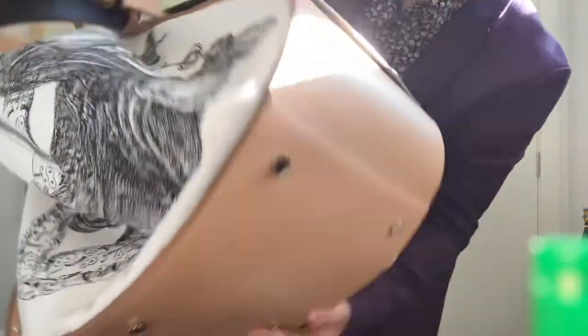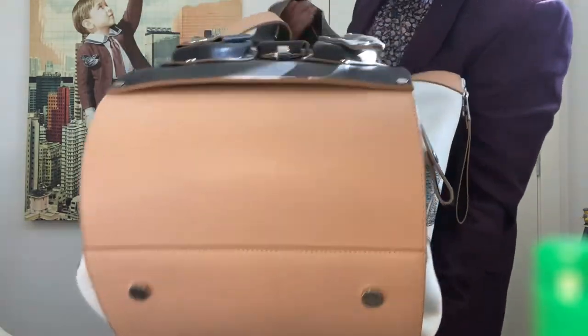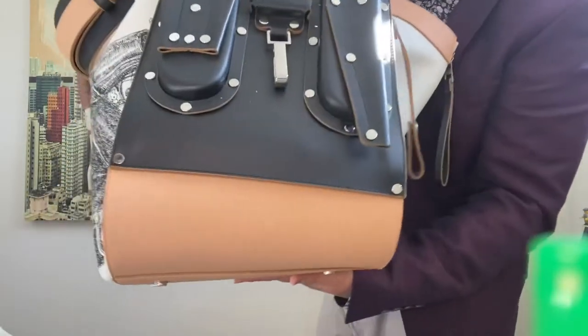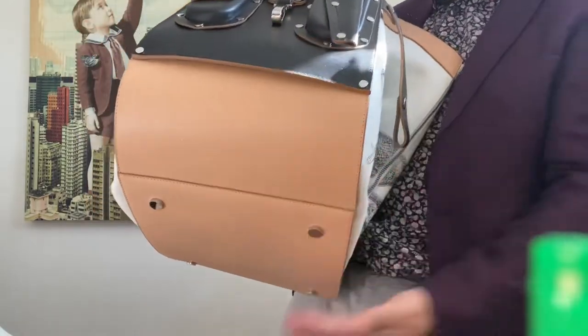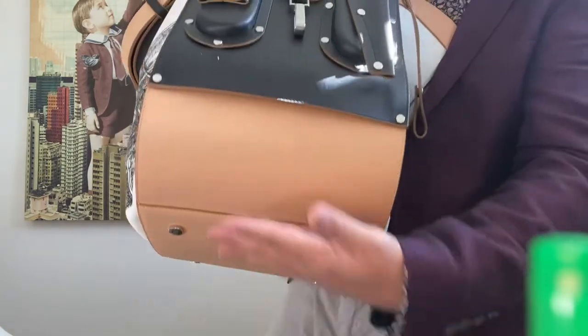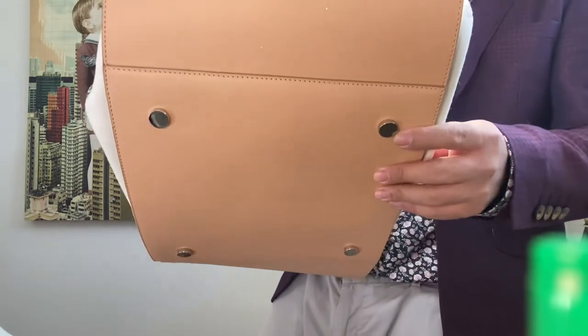Does this thing even have feet? Yes, it does have feet. However, because of the weight of this bag, this side and the opposite side actually make contact with the ground. So these feet are kind of pointless.